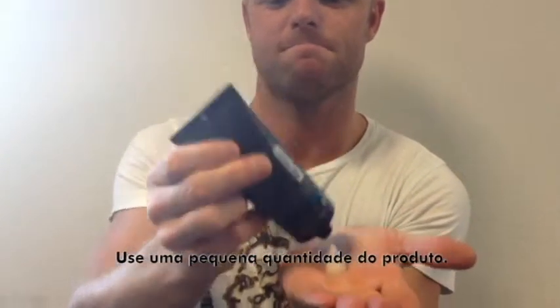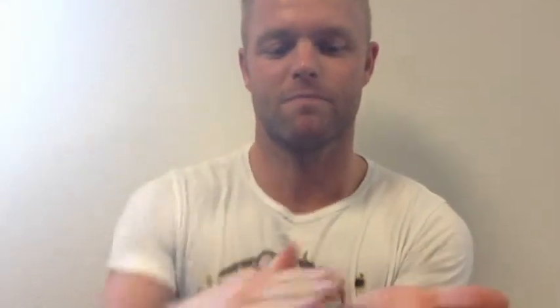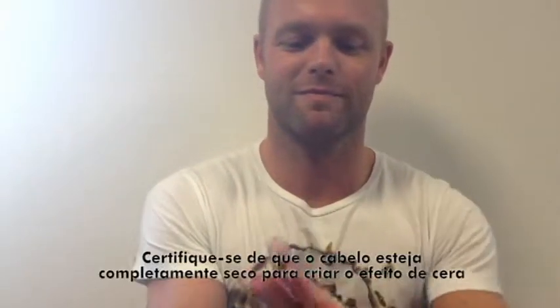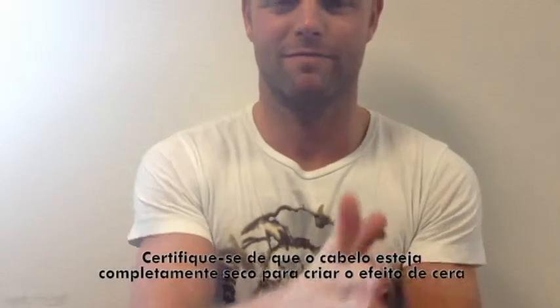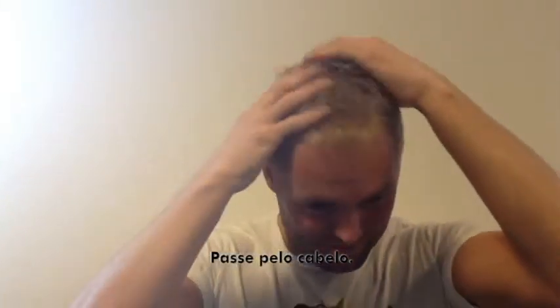Use a small amount of the product. Massage through the hands. Make sure the hair is completely dry to create a wax effect. Scrub through the hair.